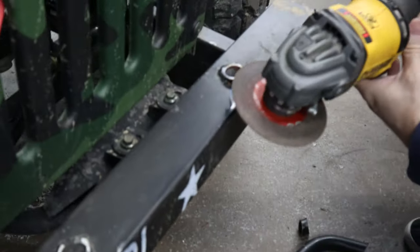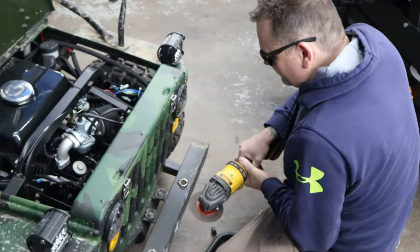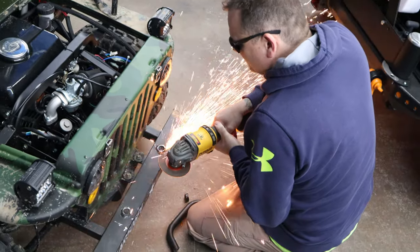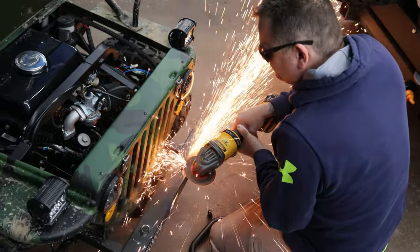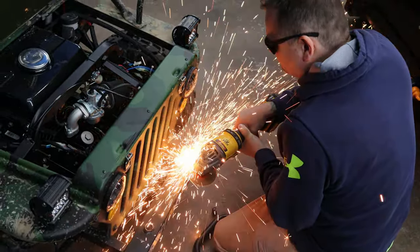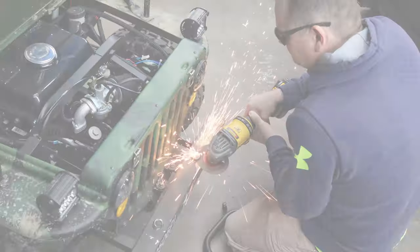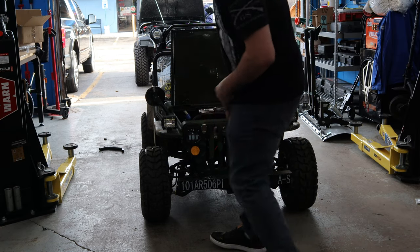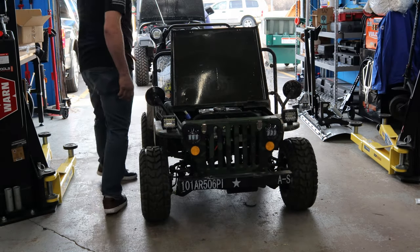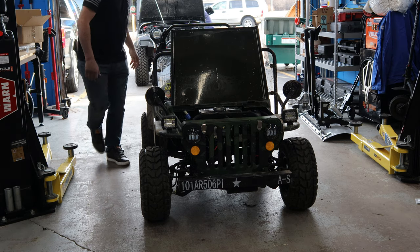I don't want to dig into the bumper, but we gotta call it crash. Alright guys, so what we're gonna do is we're gonna rack up the Jeep and get it off the ground to get better access to weld up. Let's go.